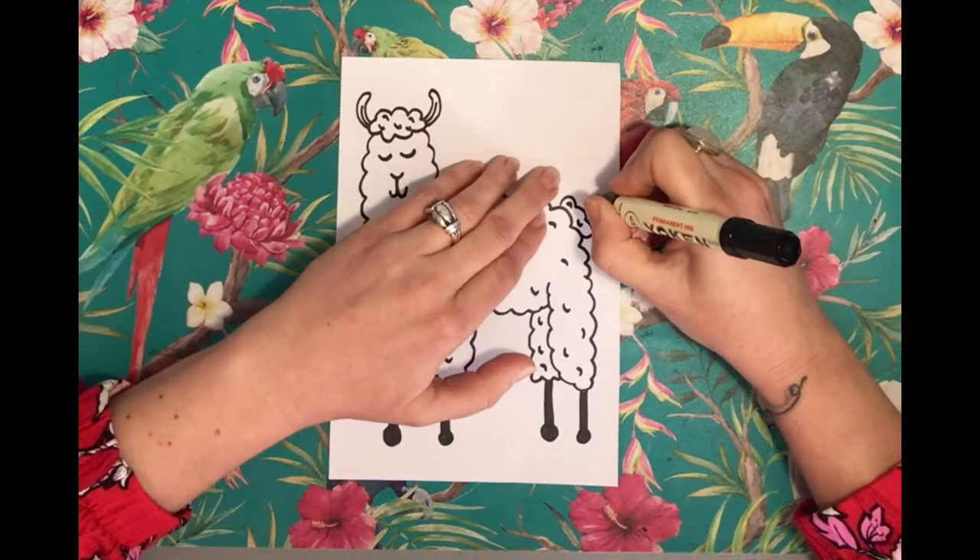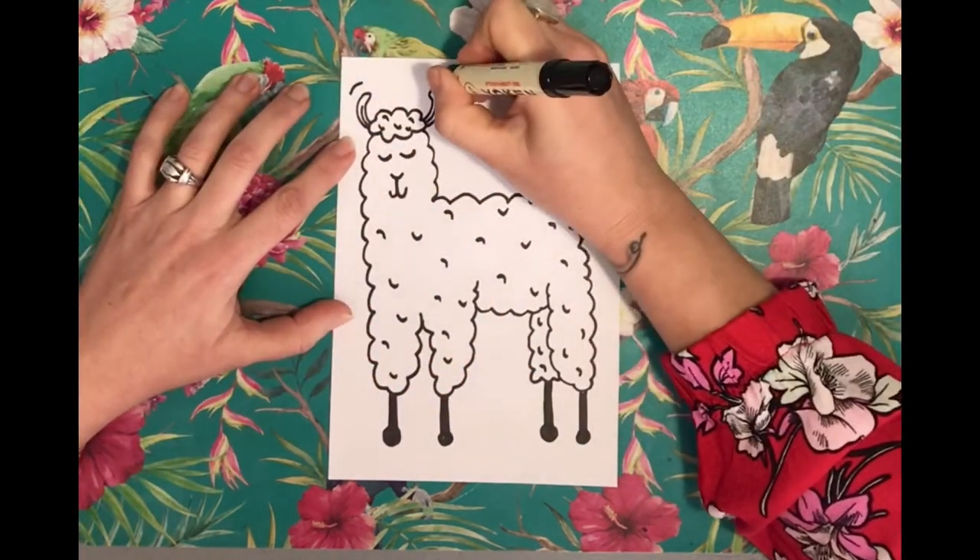And then you can add movement lines and whatever you want. And there's your llama.